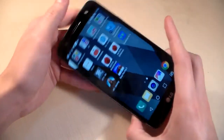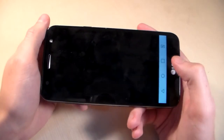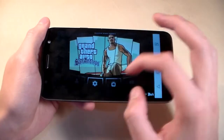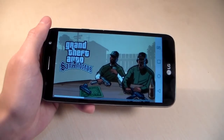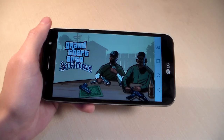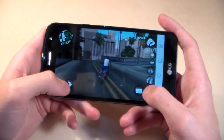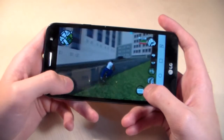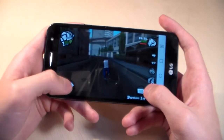Open the demanding game GTA San Andreas. Graphics set to high — this is the default level. Resume play. The game loads. Works good, without lags and glitches. Graphic level is good at high setting. The game runs normally and we can play.